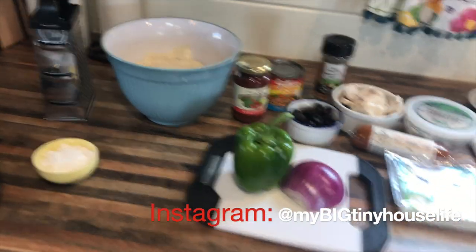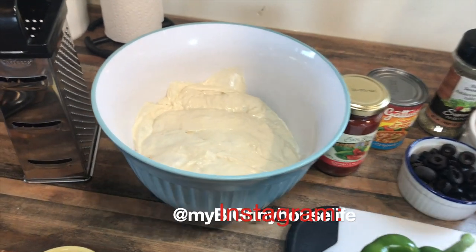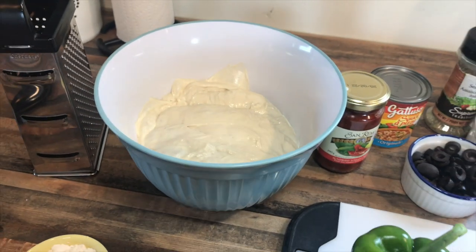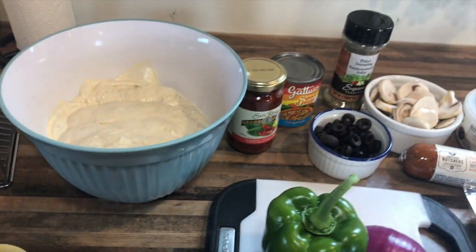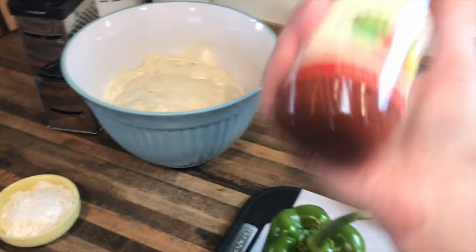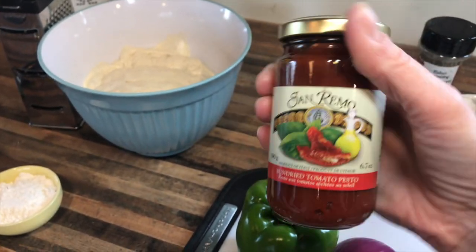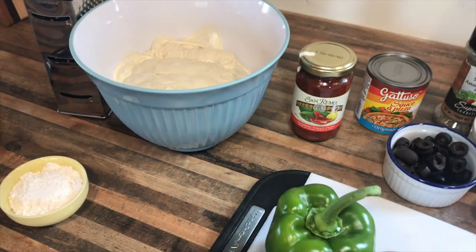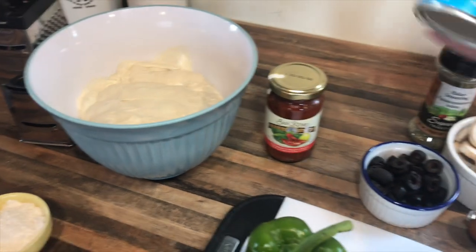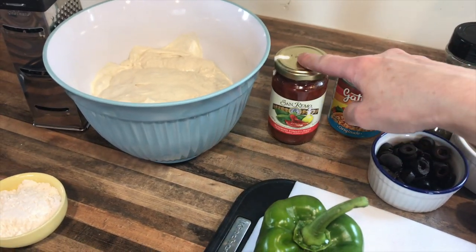Here are the ingredients for this recipe. You're going to need some pizza dough — you can use whatever pizza dough recipe you have, or you can often buy it fresh or frozen at grocery stores or markets. I'm going to use some sun-dried tomato pesto. You can also use green pesto, just make sure it's vegan — a lot of pestos have parmesan cheese in them. I'm also going to use some pizza sauce.